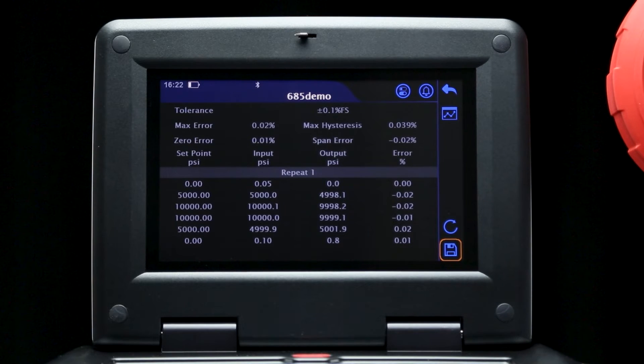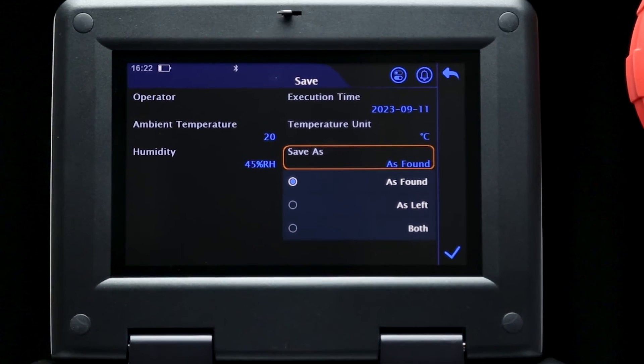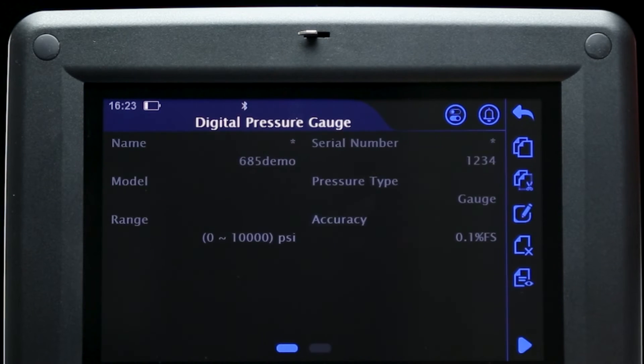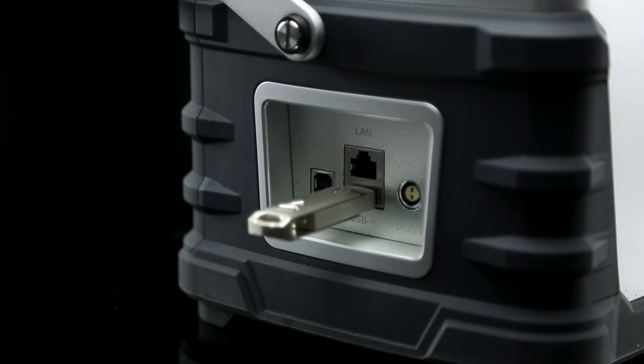Once you have completed the entry of the final testing point, the test data can be saved as as-found or as-left notation, as well as any other details about the test you may want to save. Test data can now be exported or recalled by once again selecting the same device in the task library, then pressing the previous test button to view the device records. Select a test, and then press the export icon to push the data into an inserted USB drive.